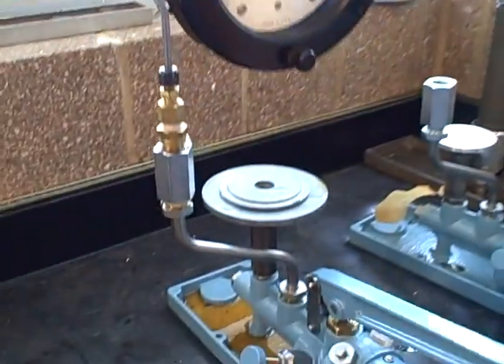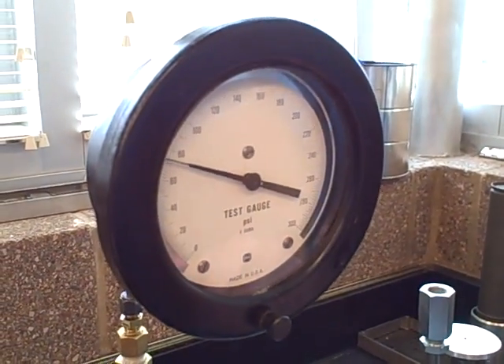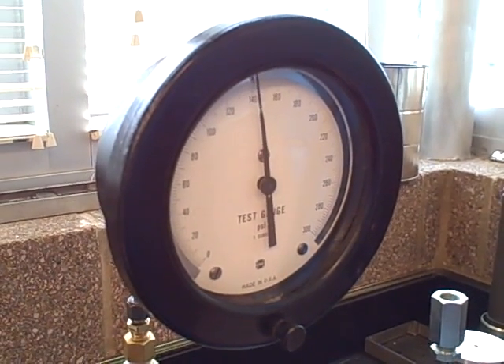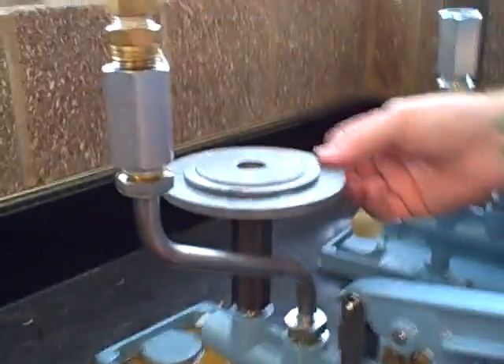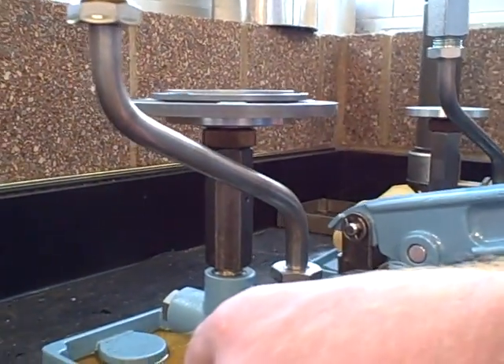We've got the proper amount of weight stacked up on the piston. We're slowly pumping the handle, watching the gauge as we approach the expected pressure of lift-off. And when we get close, we're going to use the displacer to slowly crank in some more pressure until we see the weights actually lift up and rise above the resting point.